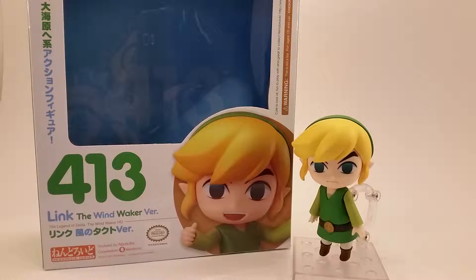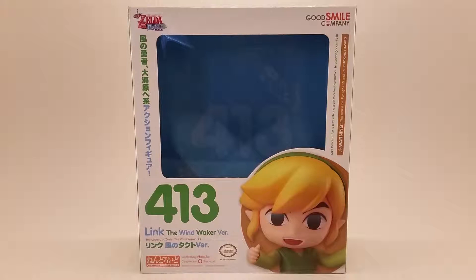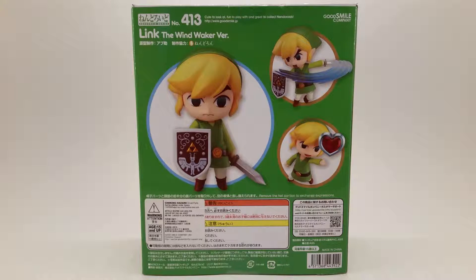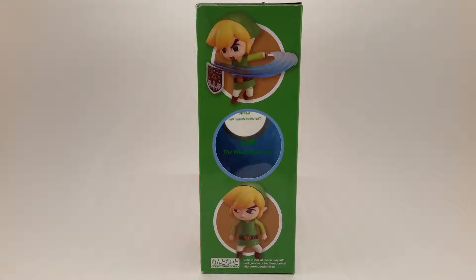Konnichiwa minasan! It's Animated Dreams here with another full review, this time with Toon Link from the Wind Waker HD series on the Wii U. Nendoroids are all manufactured by Good Smile Company. They have a non-scale but they stand at least 10 centimeters. Pretty soon I'm going to go into the items that it has and show you what's pretty cool about everything that Link has.